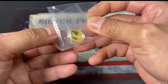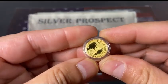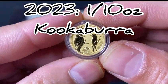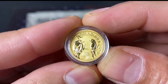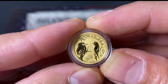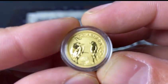Here it is — the 2023 Kookaburra, the 1/10 ounce gold. Absolutely amazing. Kookaburras are my favorite; I believe they put out one of the most beautiful coins out there.